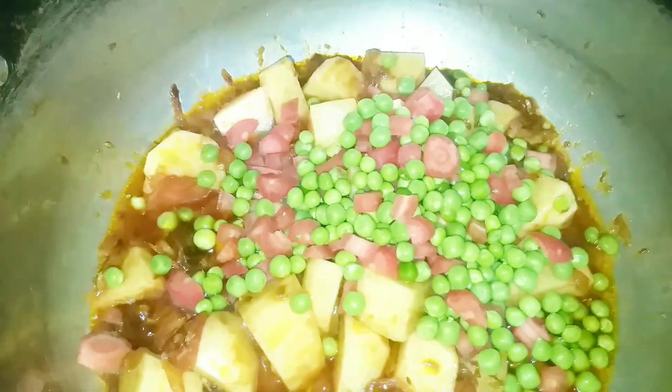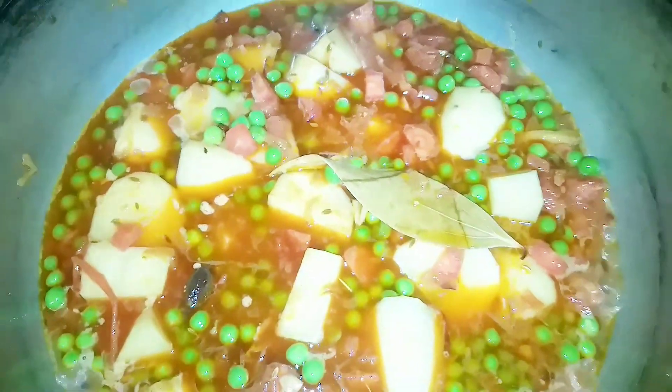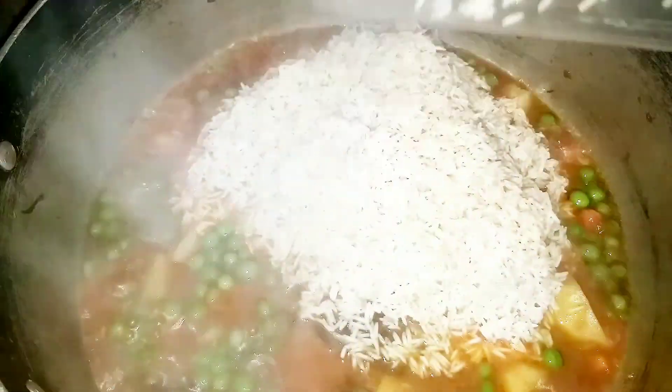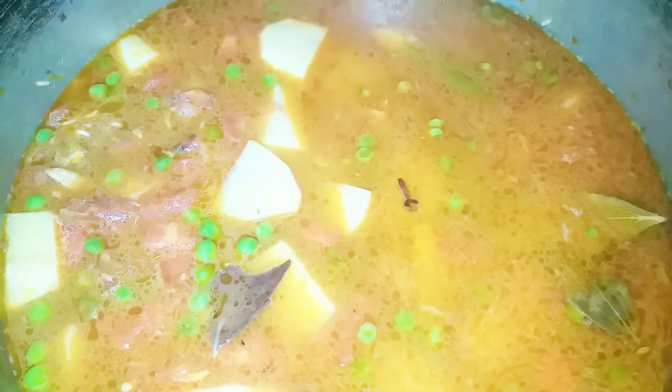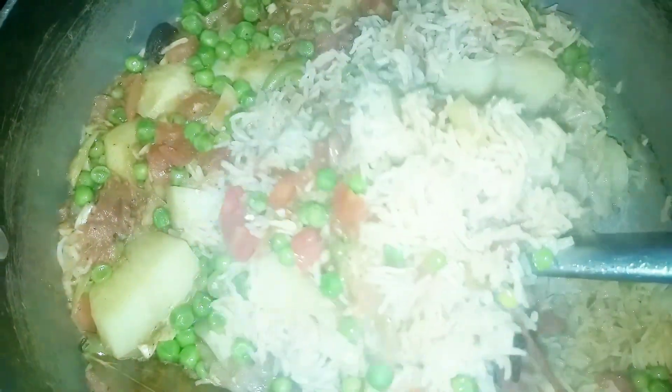I added the aloo and cooked it for 5 minutes. After this, I took 1 cup of water and boiled everything for 5 to 10 minutes. I added more water as needed and cooked the aloo through until done.